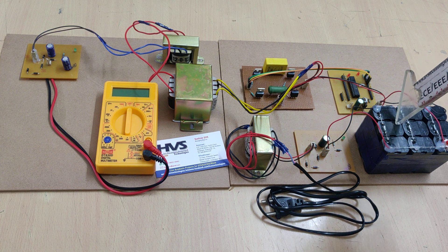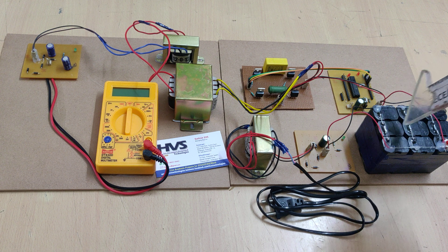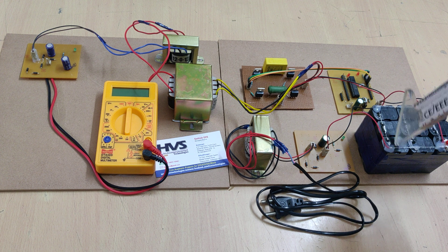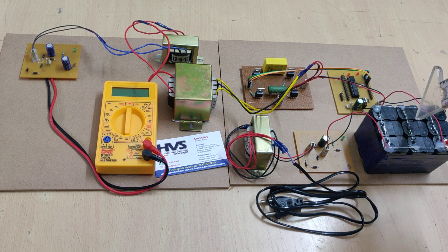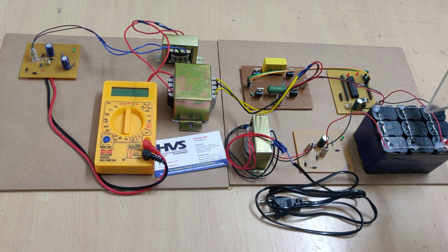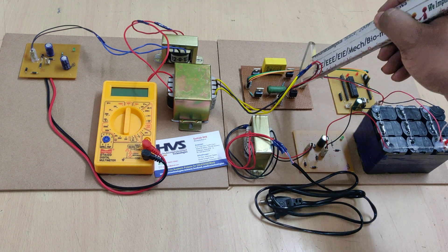We are using a 12-volt 3-amp battery pack. There are 3 battery packs connected in parallel, and each battery pack consists of 3 four-volt 1-amp batteries connected in series, giving 12 volts 1 amp each. With three in parallel we get 12 volts 3 amps, which is the input to the microcontroller as operating voltage and to the switching circuit.